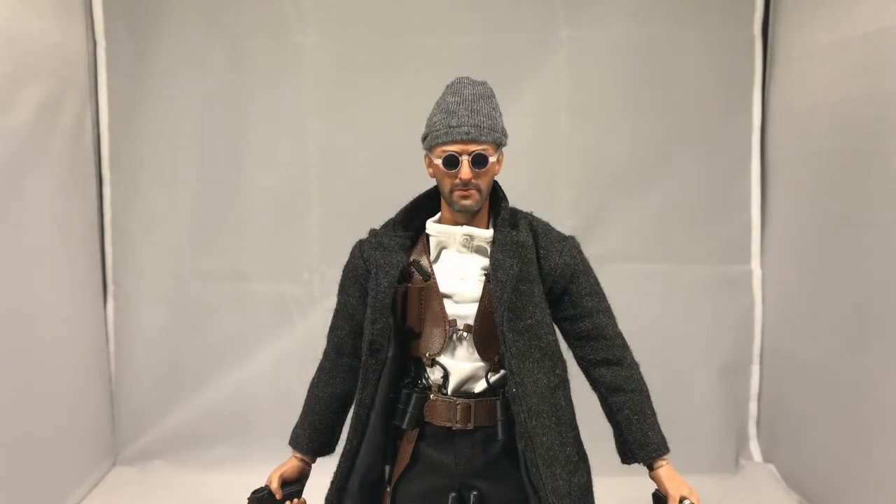Hey guys, today I'm reviewing the AR Toys Leon from The Professional. This came out a few weeks ago in China and I don't think any US retailers have gotten it yet. I ordered mine from KG Hobby in Hong Kong. I paid about $200 for mine and about $40 for EMS shipping. I always pick EMS shipping for international collectibles because I'm always afraid they're going to get lost. If you're new into collecting, I highly recommend you do that — better safe than sorry.